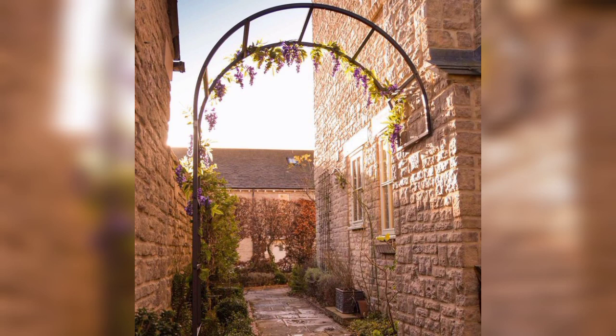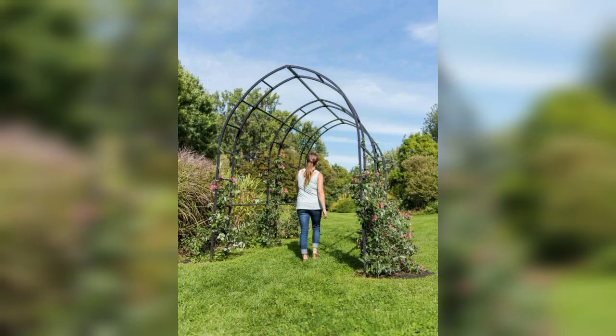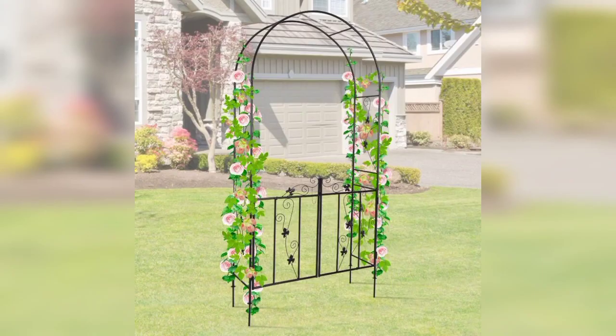I hope you will enjoy these 20 plus beautiful and amazing designs of garden archway. Even without climbing plants, garden arches can be visually appealing and act as a decorative focal point. They can enhance the overall aesthetics of the garden and add a touch of architectural interest.